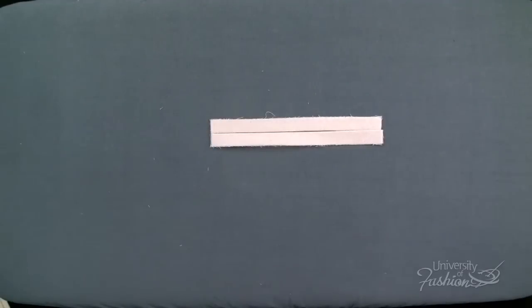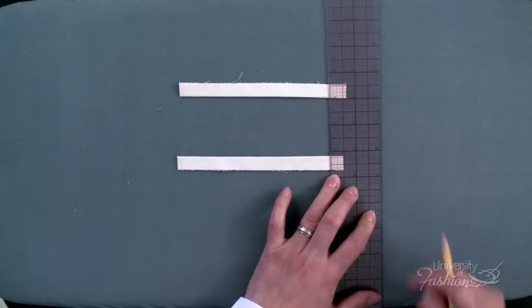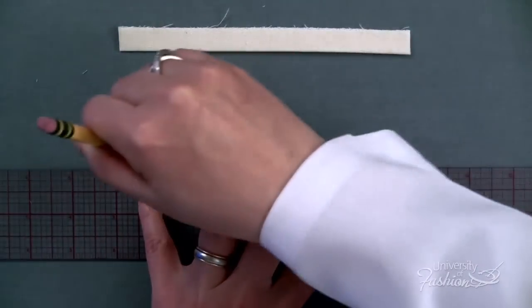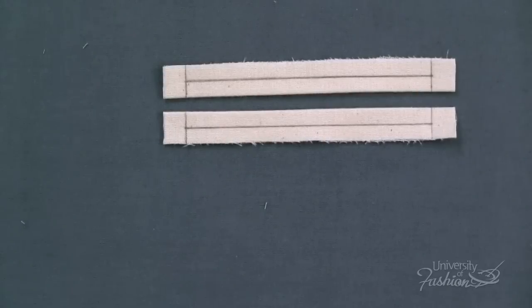On the welts, mark a ½ inch seam allowance line on both ends. Then mark a ¼ inch seam allowance on the lengthwise edge of each welt. For demonstration purposes we are using pencil. If this were fashion fabric, you would use chalk.